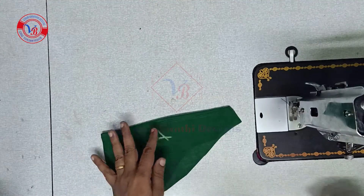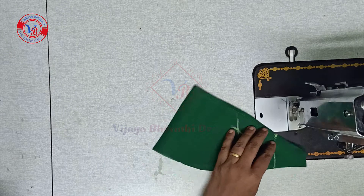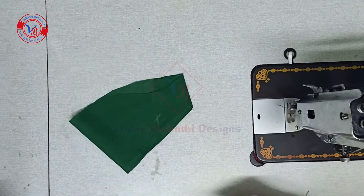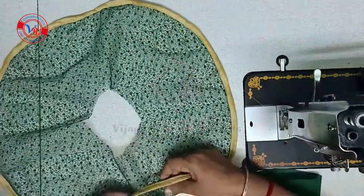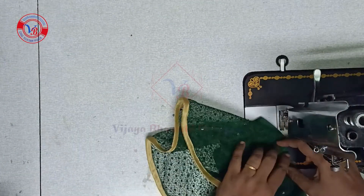We will mark the front shape and we will leave the front shape. I will mark the front. Now I will leave this to the front shape and I will make it up. We will attach the front shape. Let's see.